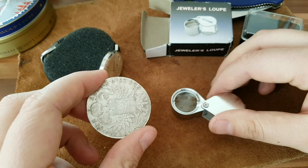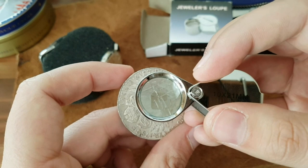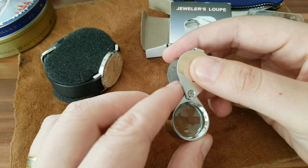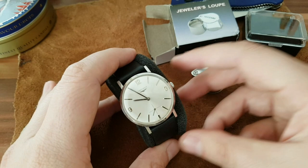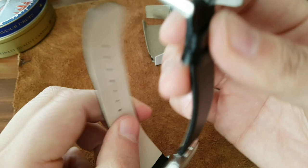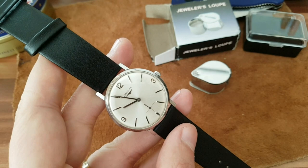The loupe really helps when you want to examine something, like this cool watch I bought. I'll show you close-ups. It says 10x by 21 millimeters — I don't think that's the correct way to describe it, but it's a really cool item. You can put it on your keychain. And this here is my new Longines watch. I cannot believe how perfect this is — I always wanted a steel vintage Longines.